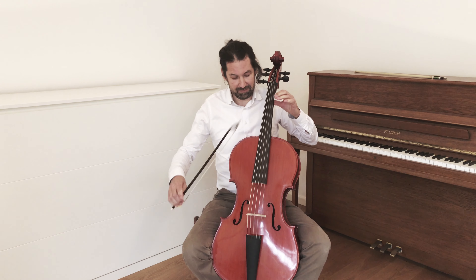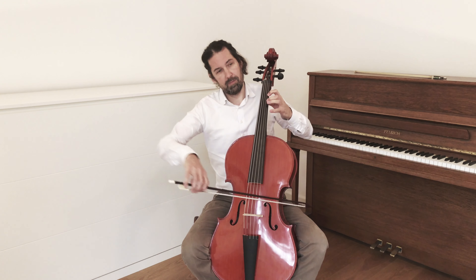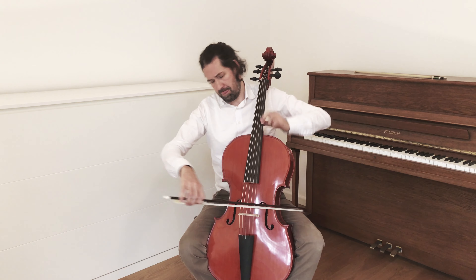And you can also play this lovely tune on it. Thank you.